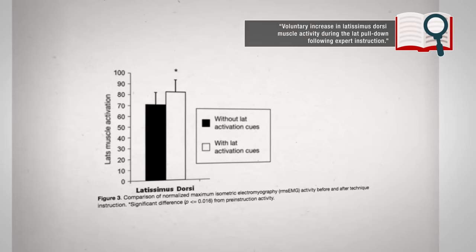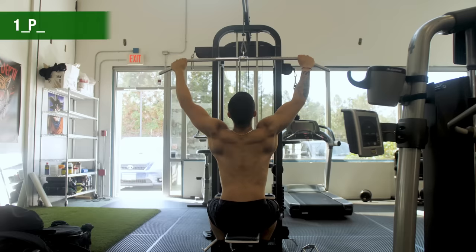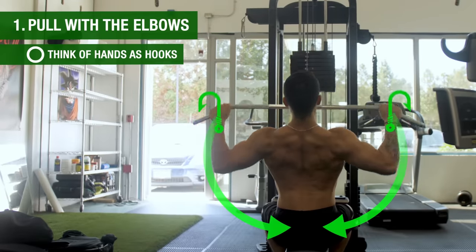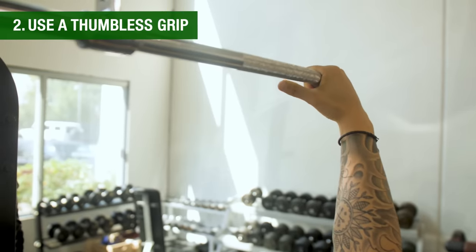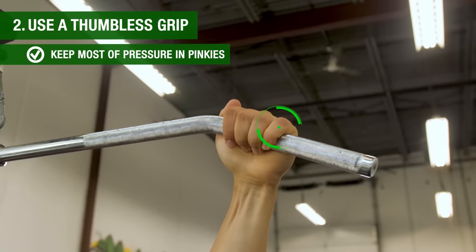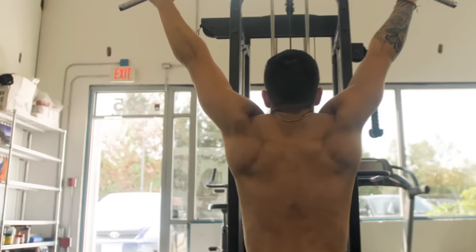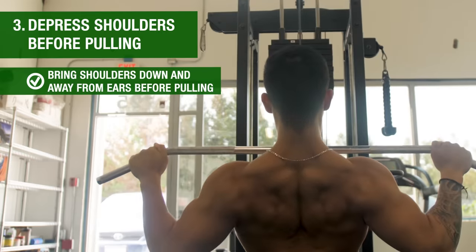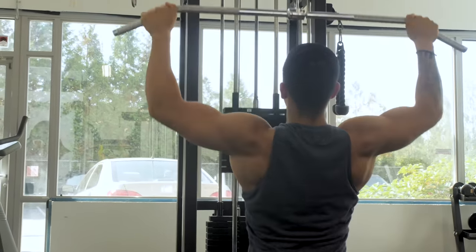In addition, incorporating various cues during your actual back training has also been shown to significantly boost lat activation. First, think about pulling the weight with your elbows rather than your hands — visualize your hands as hooks and pull your elbows down and into your back pocket. Second, use a thumbless grip and keep most of the pressure in your pinkies as you pull, which helps minimize biceps involvement. Third, during vertical pulling movements, depress your shoulders down and away from your ears before you pull.